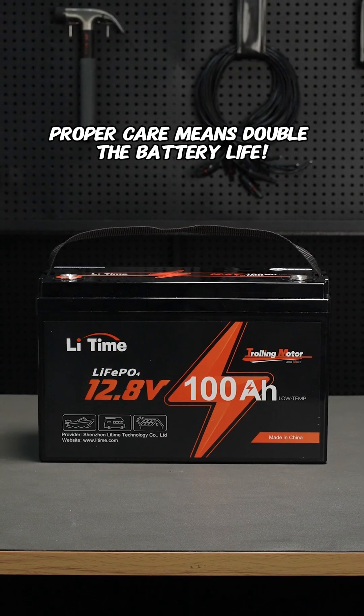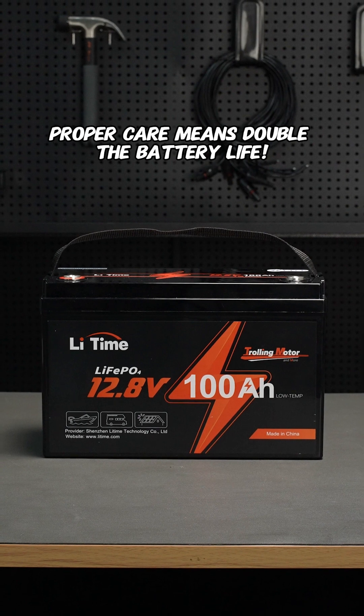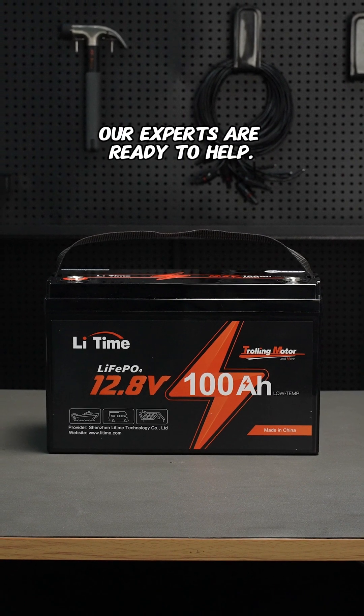Remember, proper care means double the battery life. Got questions? Our experts are ready to help.